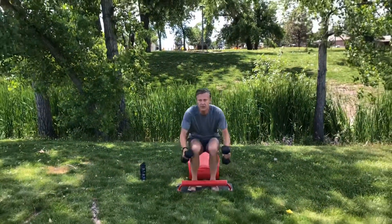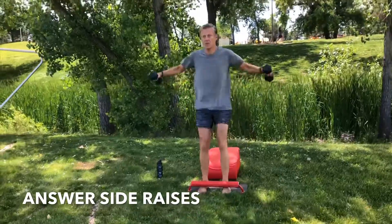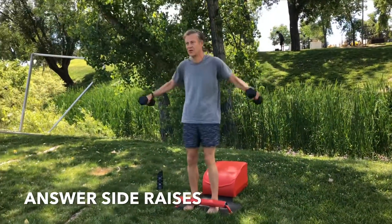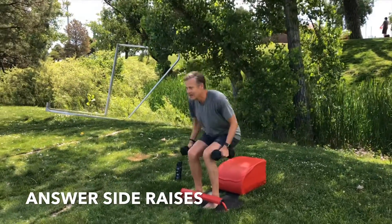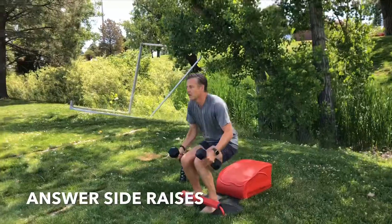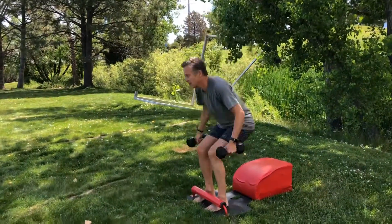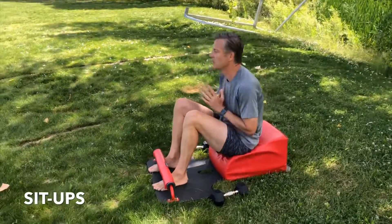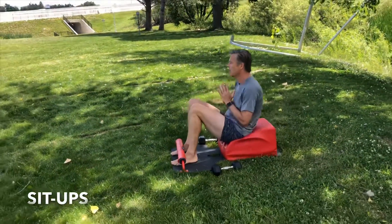Grab your weights, moving back into some answer side raises. Inhale down, create length through the spine. Exhale, stand up for greatness. Knowing that your brain is ascending and receiving transmitter, and it communicates with the billions of cells in your physical body through the nerves that run through your spine, and you're strengthening them right here, right now. Inhaling and exhaling consciously, focusing on your breath, focusing on your movement. Taking a seat on your answer, moving into some sit-ups. Inhale back, create length. Exhale forward, create strength. Inhale back, lengthen. Exhale forward, strengthen.